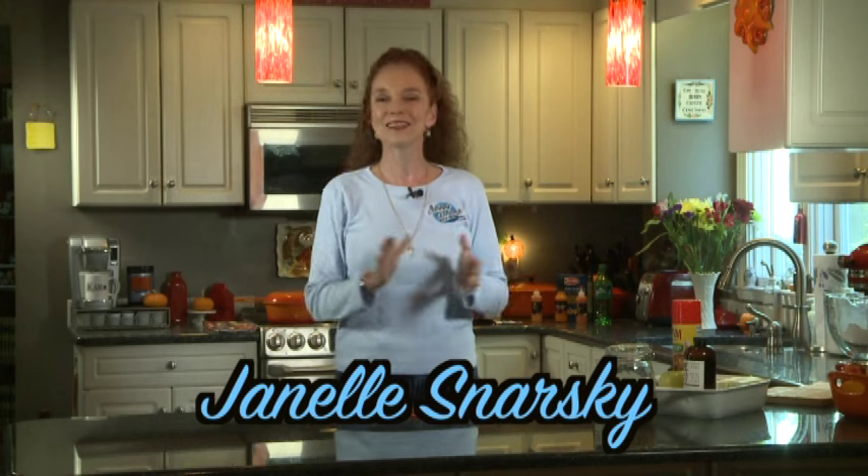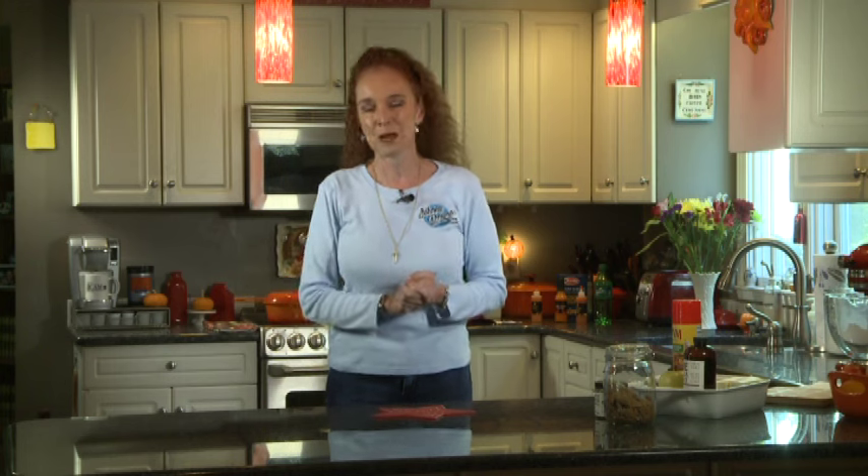Welcome to Heaven's Kitchen. Hi, I'm Janelle and I'm so glad you could be with me. Once again, I have the blessing of the B-CAM crew, with even a new member today, so I'm really excited. I've been inspired pretty much all week by my band.